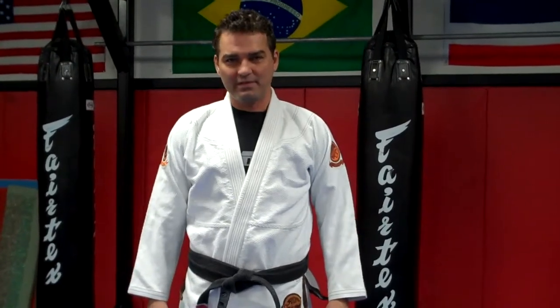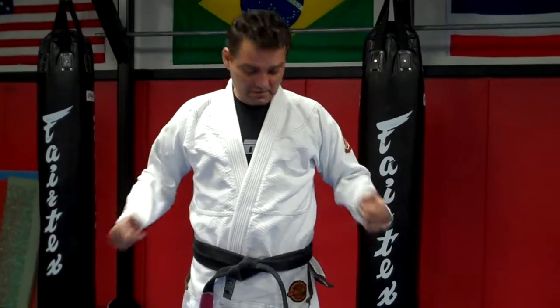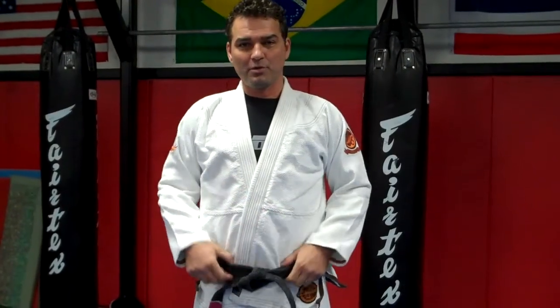Hi, I'm Dion Watts of Watts MMA and Fitness in Simi Valley, California. This is my review of my Show Your Role Compadre Gi.